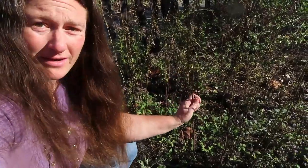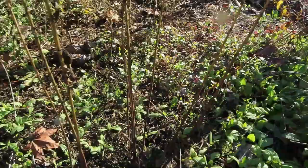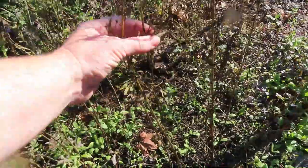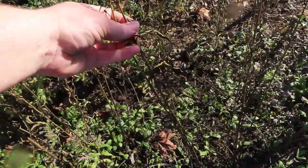I'm Katrina and this is Sew and Tear, and today I want to talk to you guys about this plant right here. It looks like a dead-looking plant, but this plant is dead all the way to the bottom and all the way up here — it has died back. It is called narrowleaf milkweed.